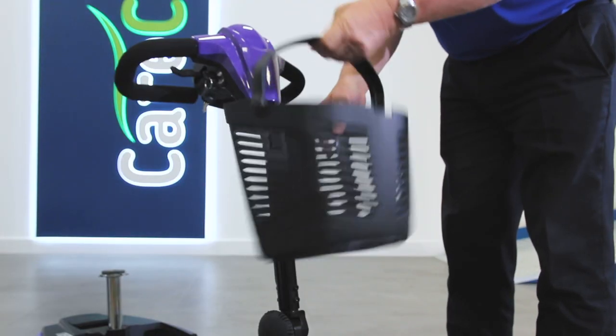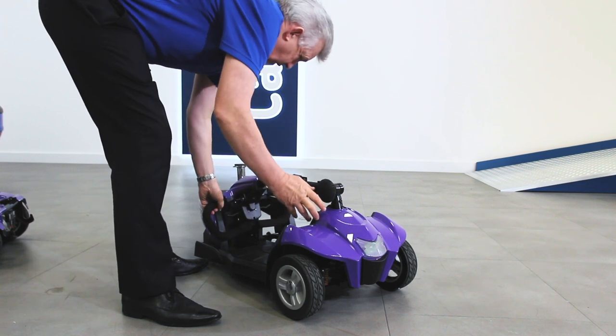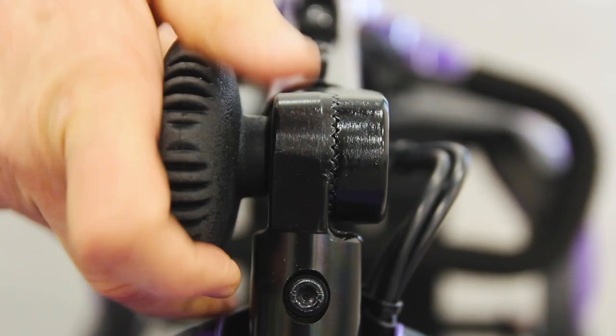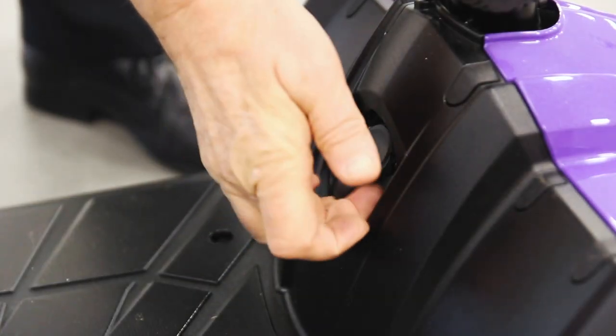Remove the front basket from the brackets, then turn the knob to lower the tiller bar. Ensure the tiller is locked before lifting so that it doesn't swing away. You can ensure the tiller is locked into place by checking the teeth are lined up and lifting this tab.